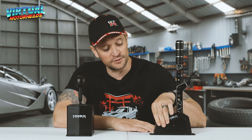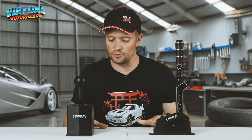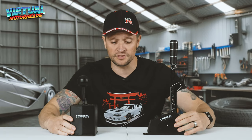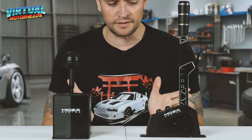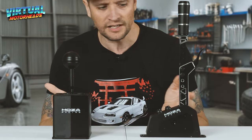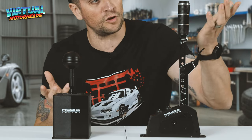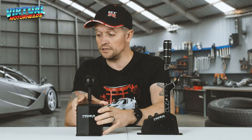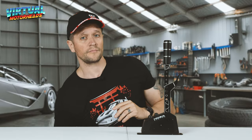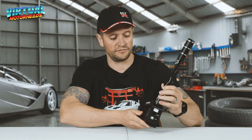Here I've got the Moza SGP Shifter which we are going to be looking at. I've put it next to the HGP Shifter so that you can compare them in size. They are actually very similar in size except the SGP is longer because it is a sequential shifter. So let's put the HGP to the side and just focus on the sequential shifter.